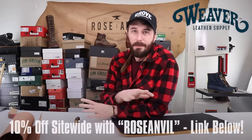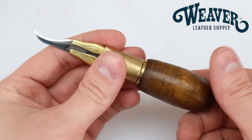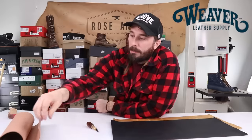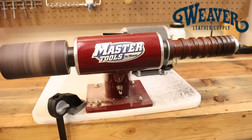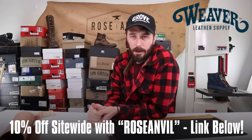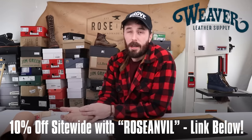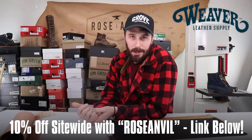This video is sponsored by Weaver Leather Supply — one of the main places I go to get panels of leather for smaller projects, the knife I use in every single video, replacement blades, hardware, and various tools for leather working and leather care. They have really fair prices and are based in the United States. We use their belt stamper, burnisher, and rotary punch in the shop every single day. They're super knowledgeable on their products — you can call them up with in-depth questions and they know what they're talking about. Shipping and fulfillment is really quick. Save 10% with the code ROSEANVIL at checkout. Link in the description.